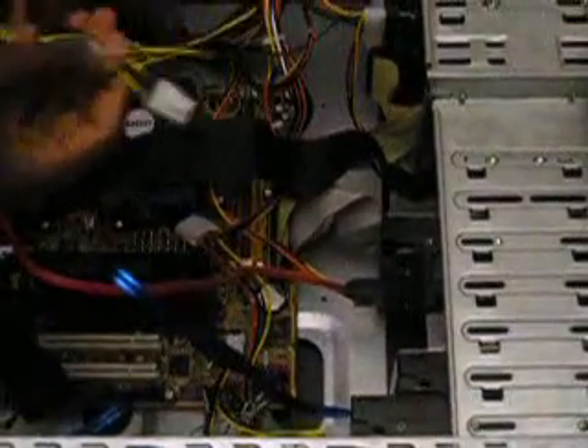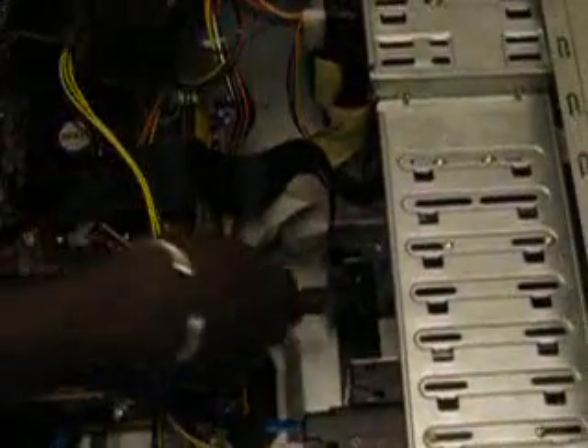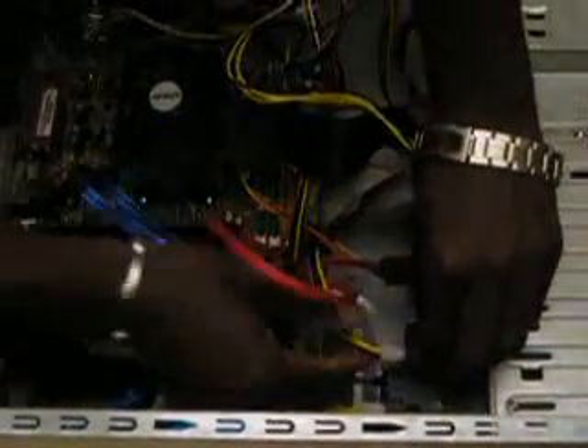Once I mount the cable to the motherboard, I want to make sure that I find a power cable. My computer has several power cables, so that shouldn't be a problem. This is what a power cable looks like — you're going to grab the power cable. This is also keyed so you shouldn't make any mistakes connecting it. Make sure that it's nice and tight, firmly in there.